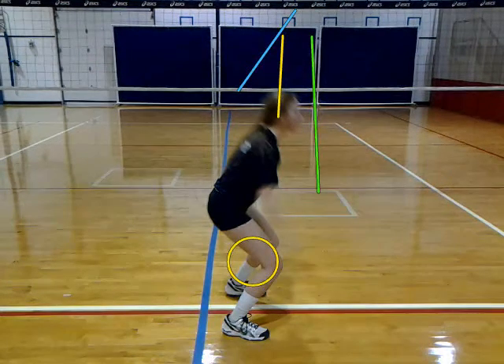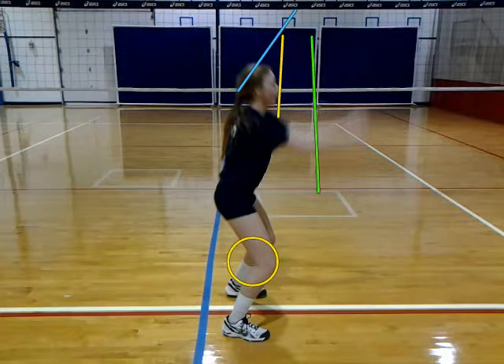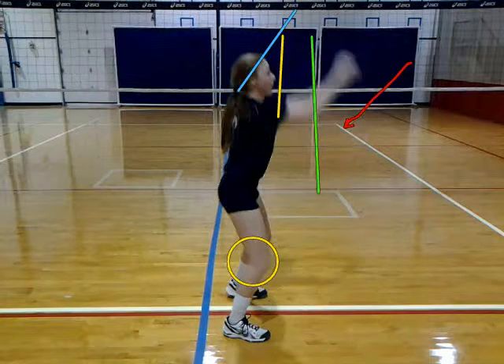And then when you come up from your load, your arms are going way too far past your body. So if you notice, it's way past that green line and you want to keep it inside that green line.